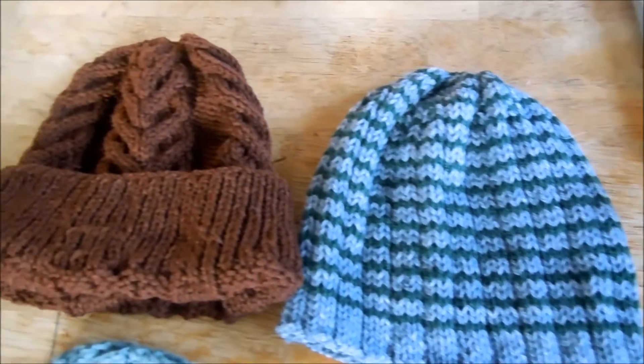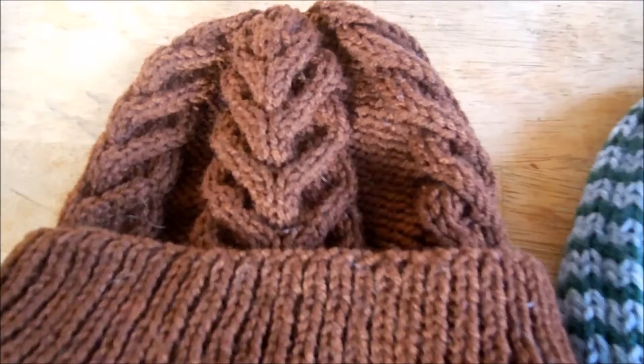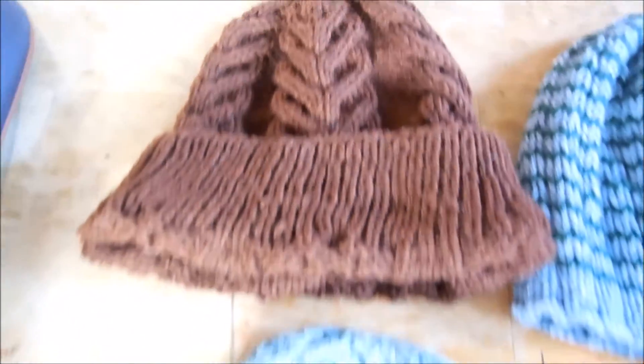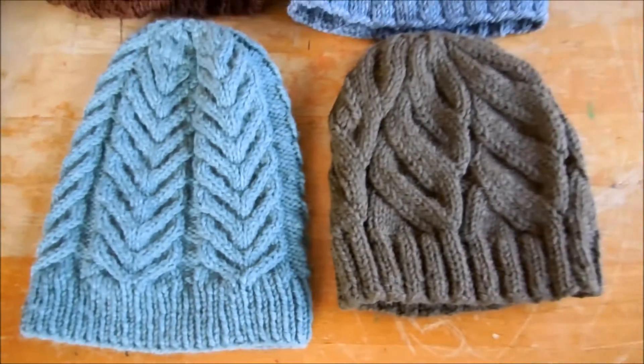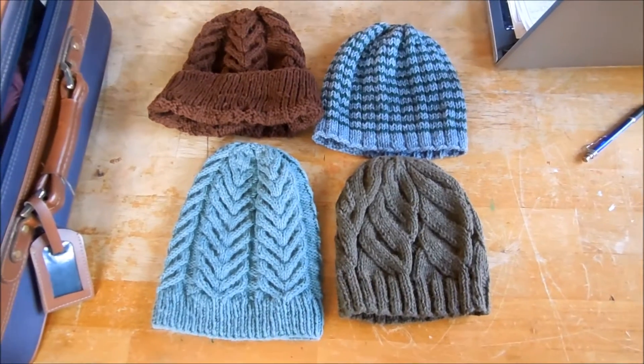Four more hats to donate — look how pretty these are! Four more hats.